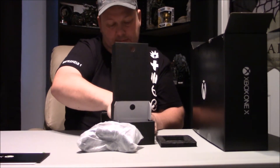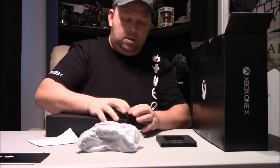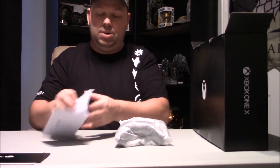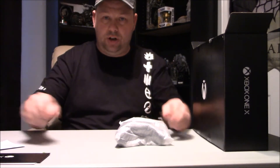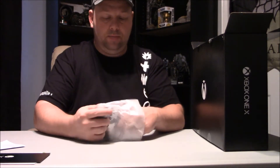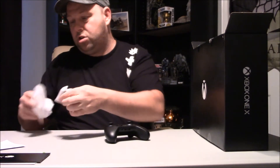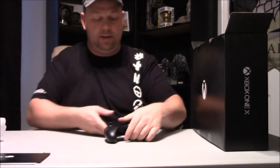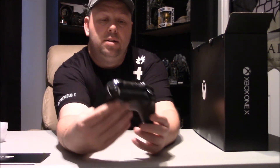Another piece of paper down here. Got a recyclable here guys - gotta recycle everything. This should just be the manual, warnings and stuff like that. And here's the controller - Project Scorpio. They put the Scorpio branding right here. I don't know why they just didn't put it on the top - I suppose it's kind of big, I guess.